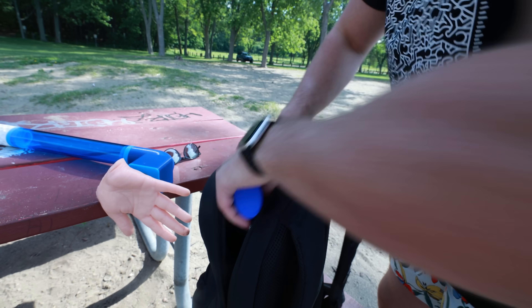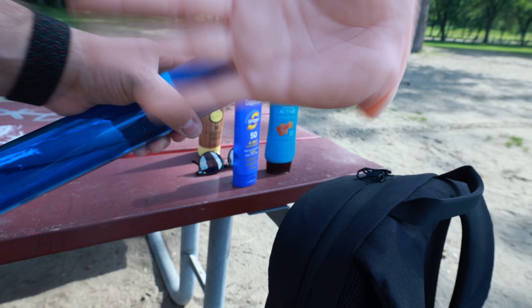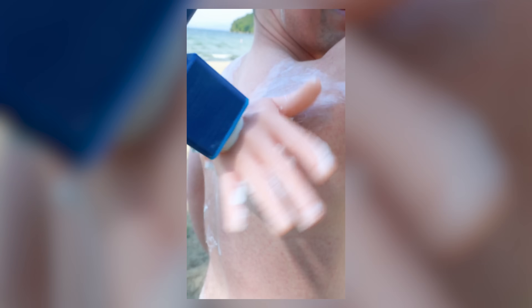I invented the Sunblock Buffer — the first automatic way to rub in sunscreen across your back completely on your own. Our tropical design features a firm grip handle and an ergonomic lifelike hand that rotates at the push of a single button. At the beach, simply grab your favorite sunblock and smother it across the hand, flip the switch, and throw it over your back so you can begin reaching and rubbing to hit every single nook and cranny until your entire back is covered and fully protected from the sun.